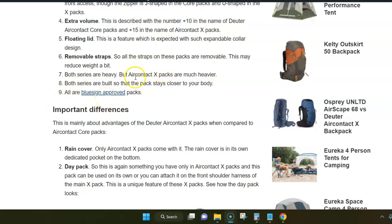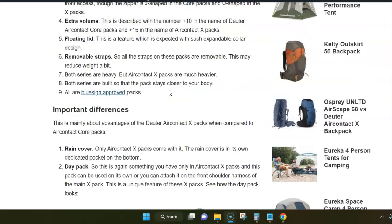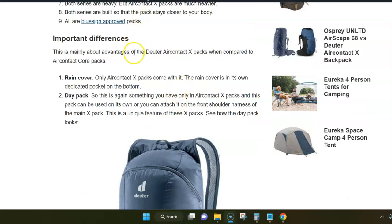Despite the removable straps, these are still very heavy packs because they are packed with features. Both series are designed so the back stays close to the body, meaning they are built for heavy loads. You shouldn't expect too much ventilation, although the back panels are made of materials that allow a lot of airflow through them. All of them are Bluesign certified.